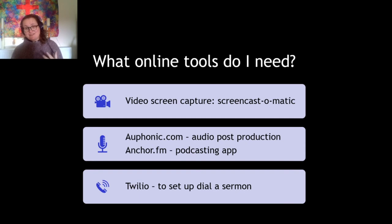Finally, if you want to set up a dial-a-sermon, I learned to do it using something called Twilio, which does have a small cost attached to it. It cost me £20 to set up and I haven't had to top up yet, so I think it will probably work out about £20 a year to run. There's information on how to set up Twilio on my blog, and there's a link at the end.